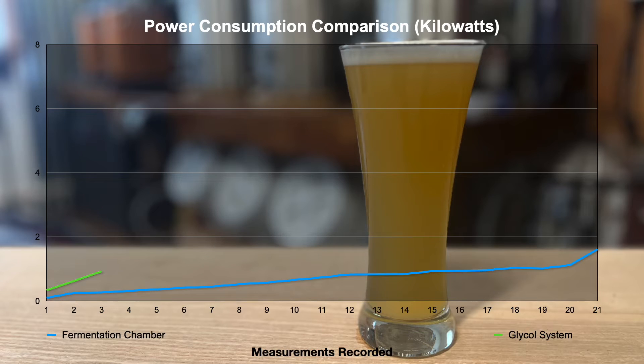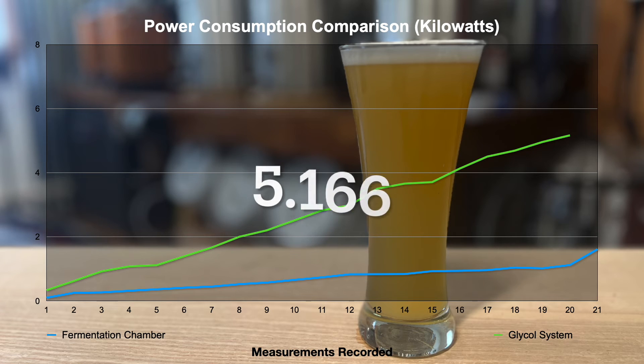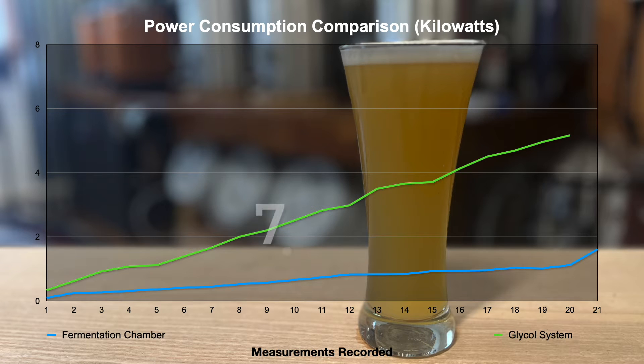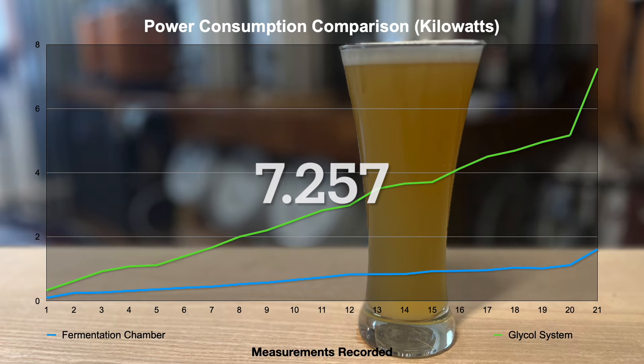Over the same time period, the glycol system used nearly four times as much power to maintain temperature and cold crash. Here's what the data looks like: the glycol system started at 0.333 kilowatts and steadily rose about three tenths of a kilowatt per day over a 10-day period. By day 10, the glycol system used 5.166 kilowatts. After cold crashing, this system used a total of 7.257 kilowatts of power.